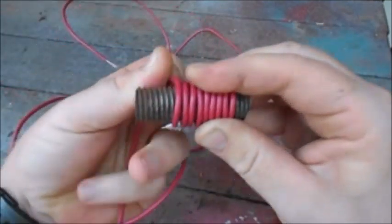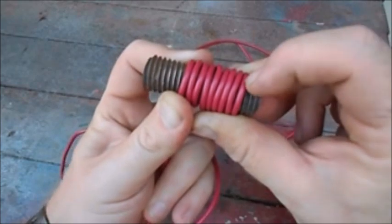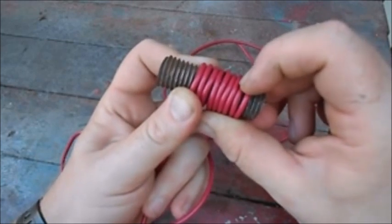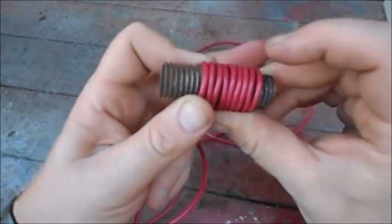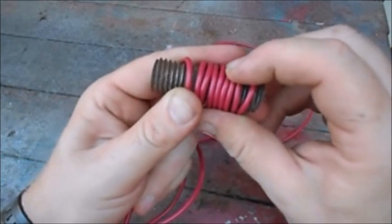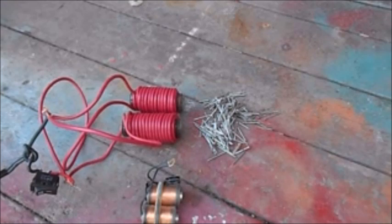When you wrap a core and go all the way to one side, that's wrapped one time. So a 10-wrap means it went down once, twice, three, four... until you reach 10 — wrapped 10 times, not up and down 10 times, which would be a 20-wrap. The more wire you have, the longer it takes for electricity to go through it. An 8-wrap lets electricity go through faster because there's less wire; 12 wraps take longer and require more electricity.